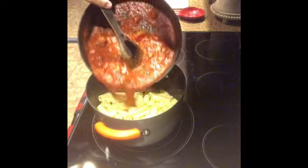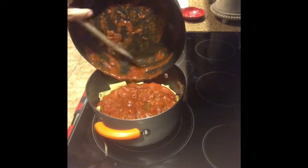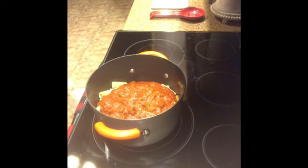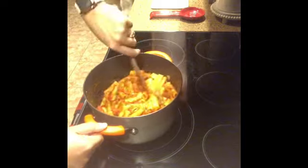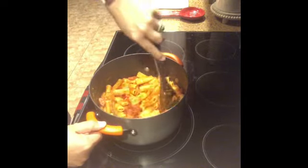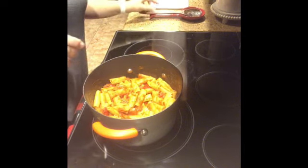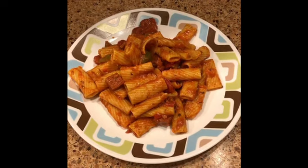Now empty the pasta back into the pot and pour in all the sauce we made, then just mix it all together. You can serve this over garlic bread or just by itself. And there you have it — the finished product, Dominican pasta! Thank you so much for watching and I'll see you tomorrow for Vlogmas Day 17.